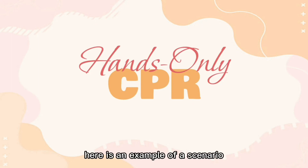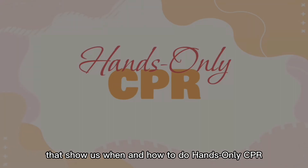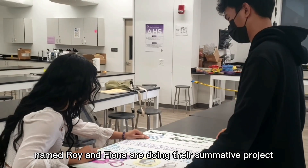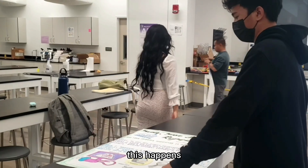Here's an example of a scenario that shows us when and how to do hands-only CPR. A student at James Campbell High School named Roy and Fiona are doing their summative project. While doing their summative project, this happens.